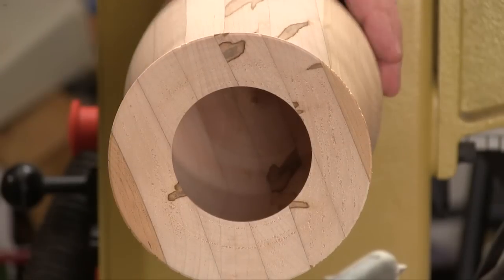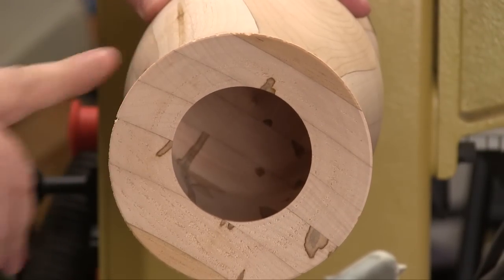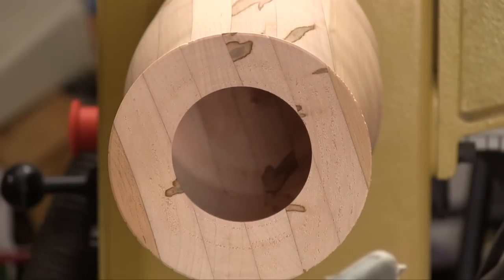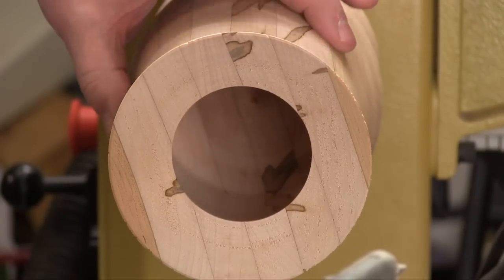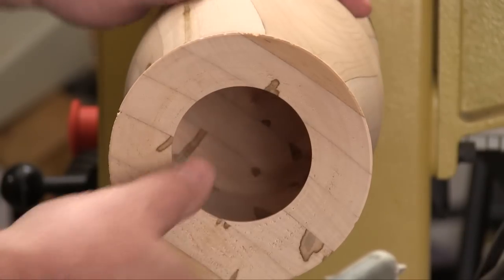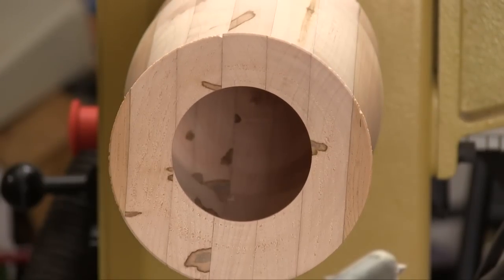I know this whole system would be a lot easier to use with some experience, but right out of the box I was able to turn my first hollow form and there were no explosions along the way. So if you would like to turn hollow forms and want to skip the explosion part of it, you need to consider the Carter hollow roller vessel turning system. This is a well-made, easy to use tool that is made in America.